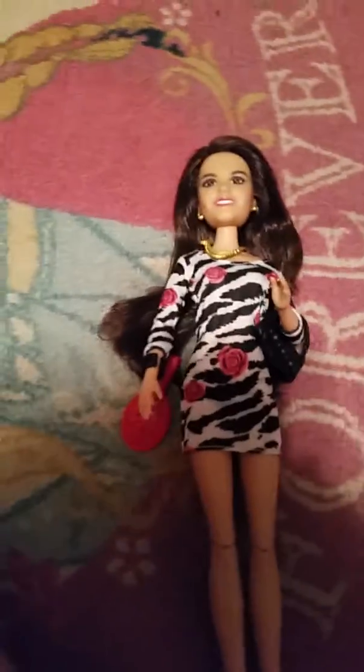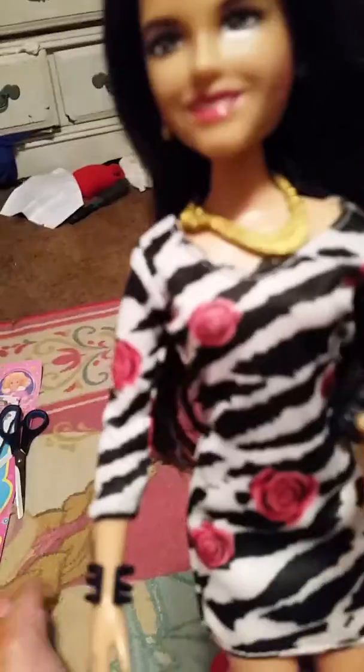I actually grew up with this show and I would have loved at least the last season, but you know how Nickelodeon is. She was $13, then $8, and then she finally went on sale for $5 — she was the last one and her box was really messy. But thankfully for me, she wasn't messed up; it was just the box that had seen better days.